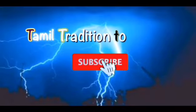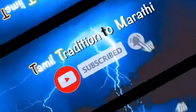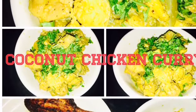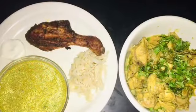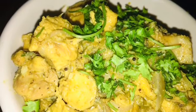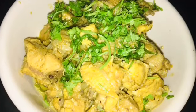Hi guys, welcome to the channel Tamil Tradition to Marathi. Do subscribe to my channel and click the bell icon. Today's recipe is coconut chicken curry, which is a semi-dry gravy. I made three recipes with only 500 grams of chicken: tandoori, soup, and coconut chicken curry. This curry needs only the basic ingredients available in our kitchen.